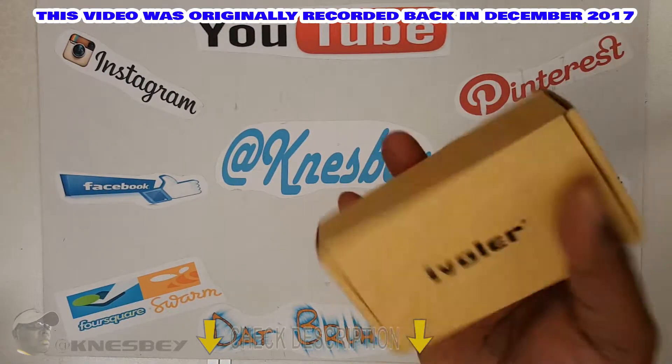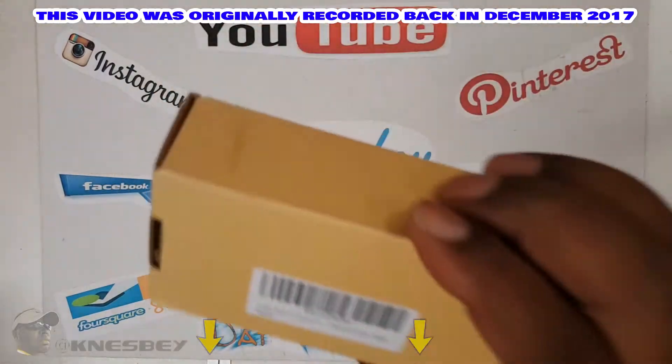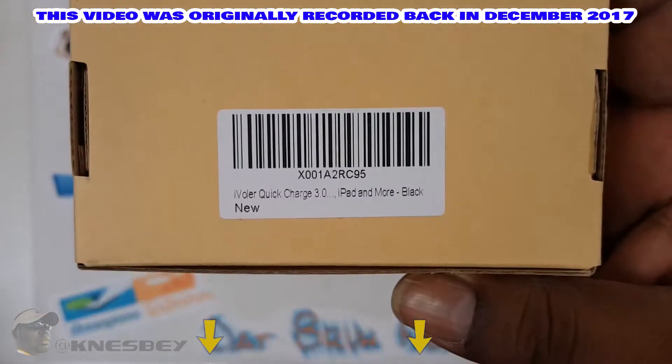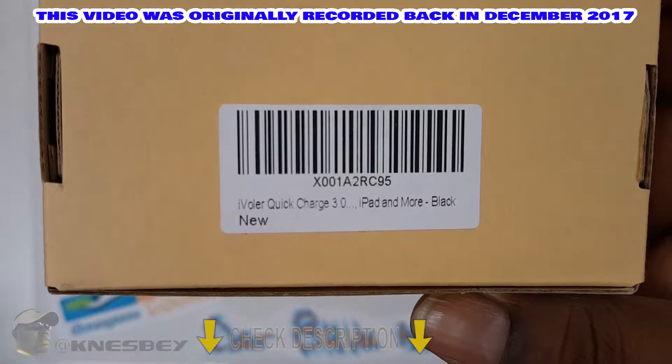So basically just got a generic box here. iVolar on the front, got your barcode on the back. Focus in on that — Quick Charge 3.0.